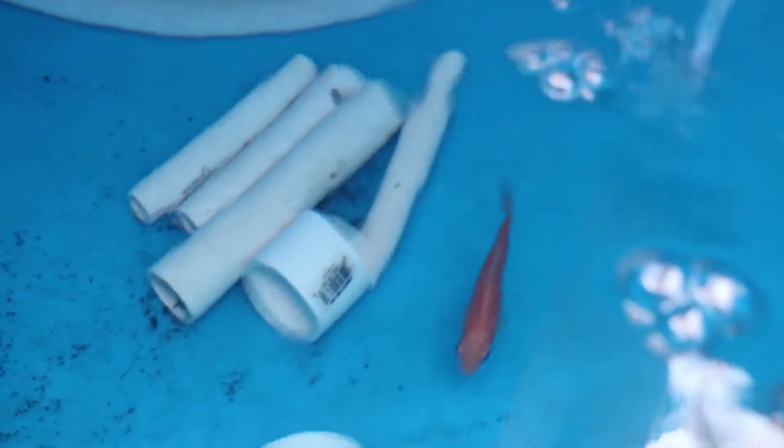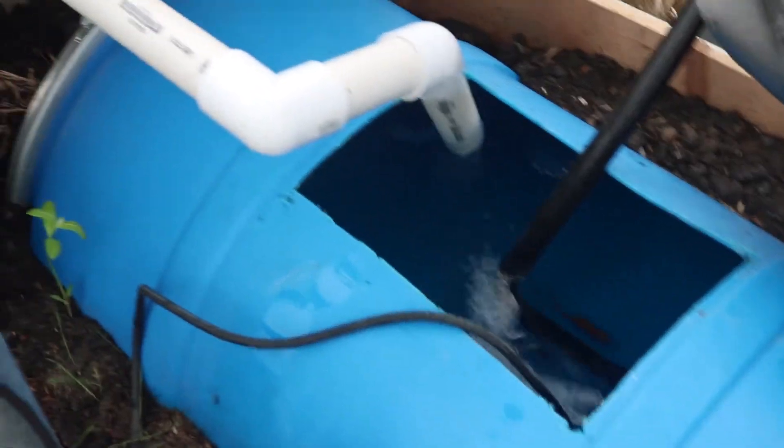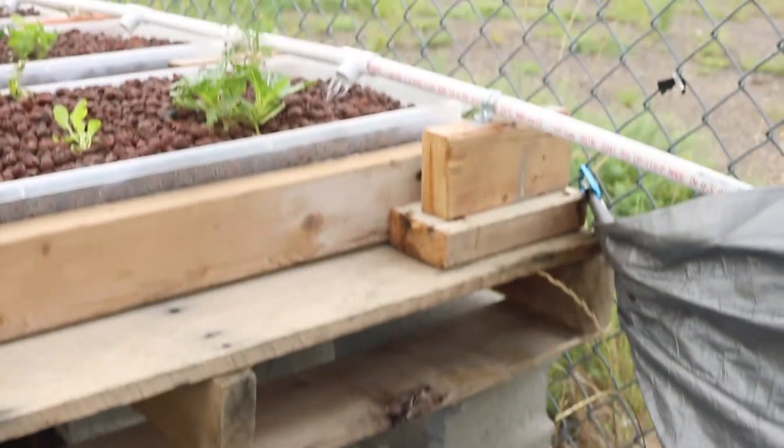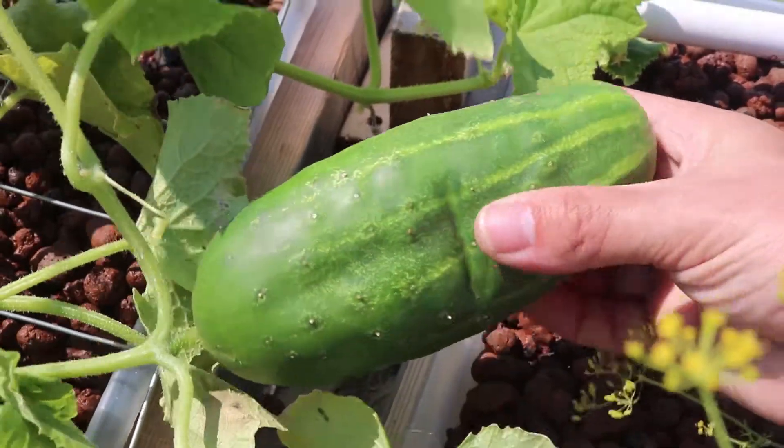Now that everything was set up, we decided to use two goldfish to put in our tank. We added one scoop of minnows, they died. Then two scoops of minnows, then they died. Then three scoops of minnows, then they all died too. But the goldfish are still swimming around.